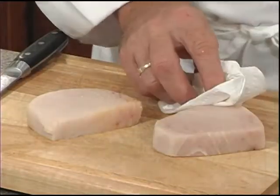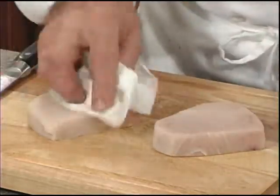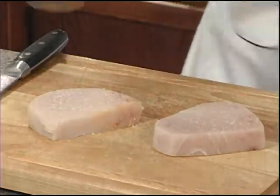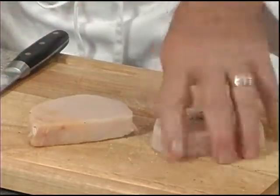Today we're using the frozen swordfish steaks. You want to thaw them out naturally in your refrigerator and pat them dry with a paper towel. Next you want to add some salt and fresh cracked pepper. Repeat for the second side.